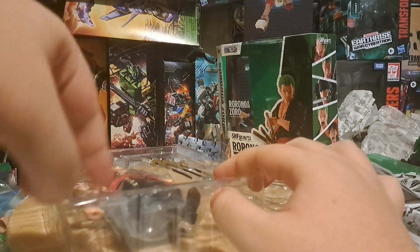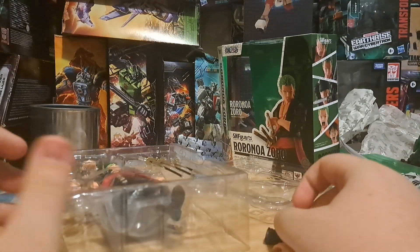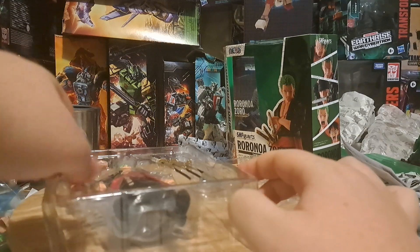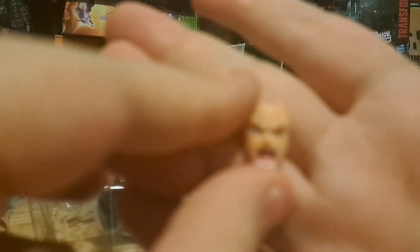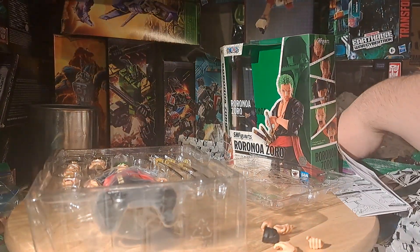One of his big accessories is that he's got a bunch of faces. Here's one — this is a shocked face. It looks great, it looks just like One Piece artwork. I need the lights on for this to make it look nice, because I need to care about Zoro.